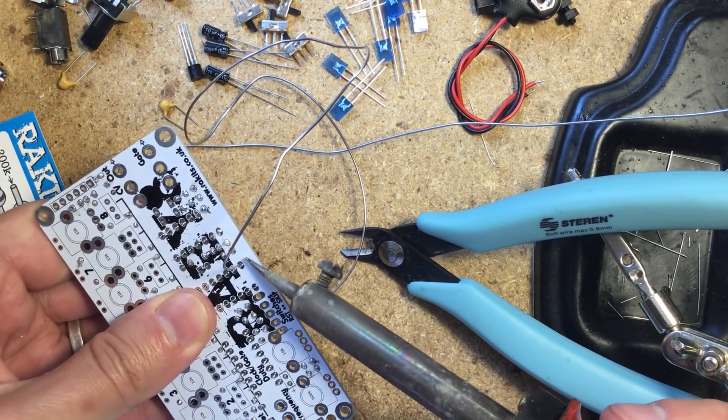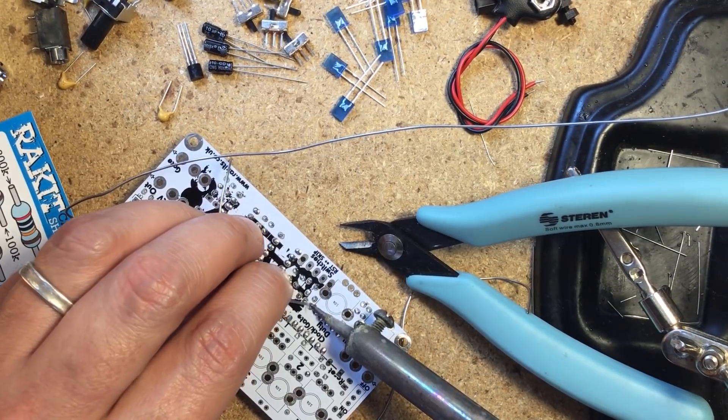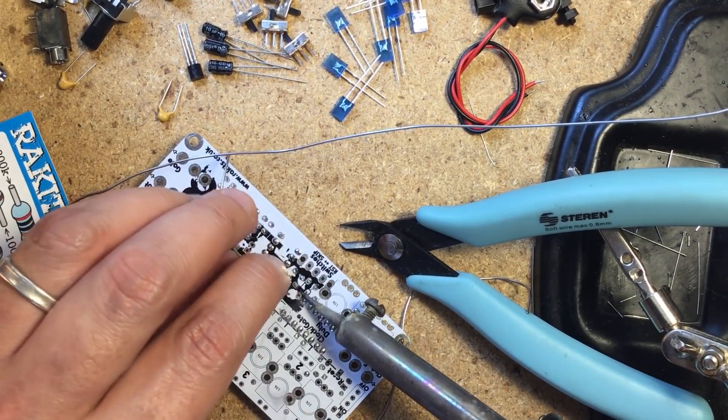Also, the kit came without IC sockets, which I thought was unusual. I do recommend you get some and use them if your kit doesn't include them, though I think Daryl will add sockets to future kits.